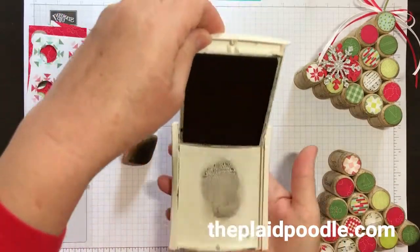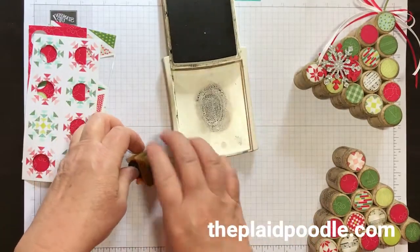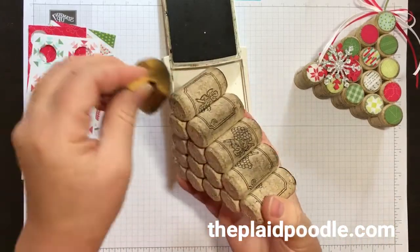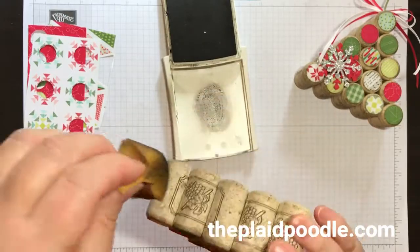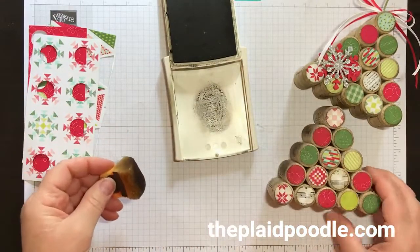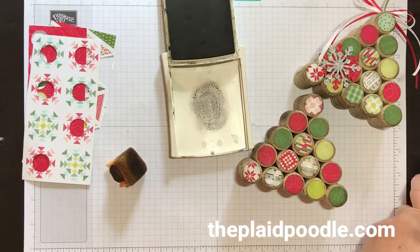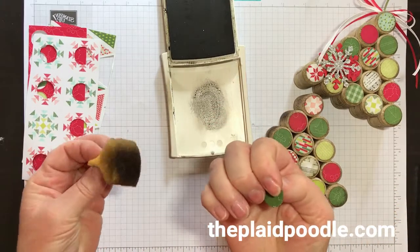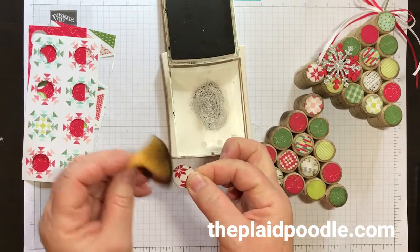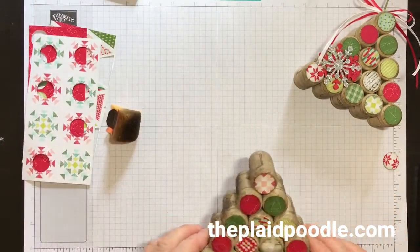Because the corks are a little porous, I squeezed my stamp sponge like I'm going to watercolor, picked up the ink, and just rubbed the corks — especially the edges. I didn't do the backs. There's no science to it, it's not perfection. After I punched out 15 little circles with the three-quarter inch punch, I also sponged the edges of those to give them a little aged vintage look.